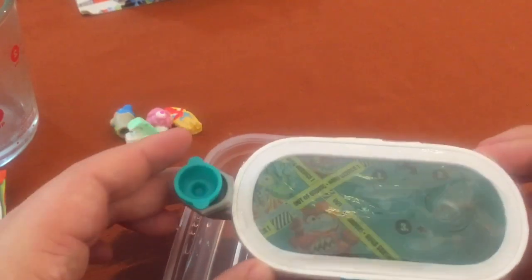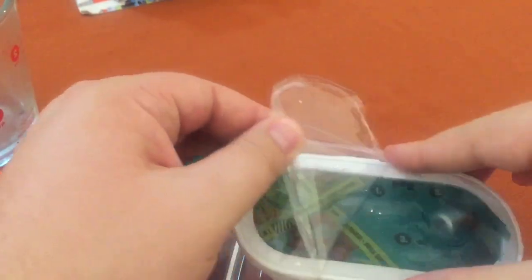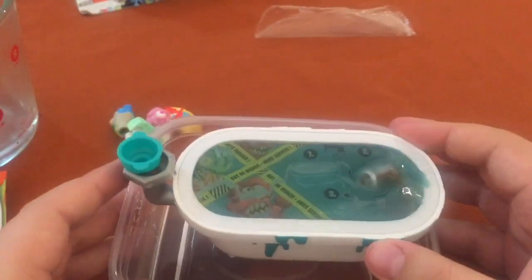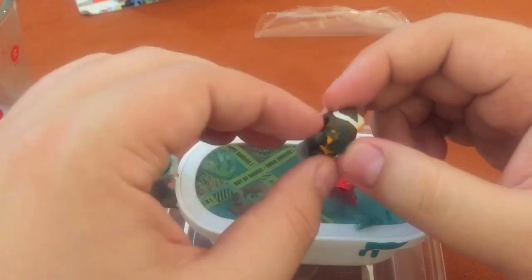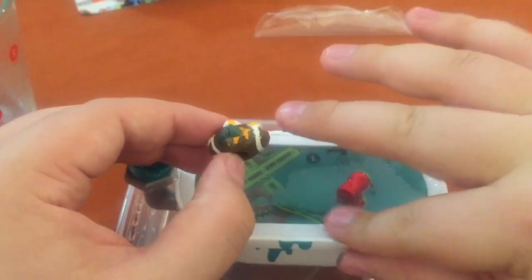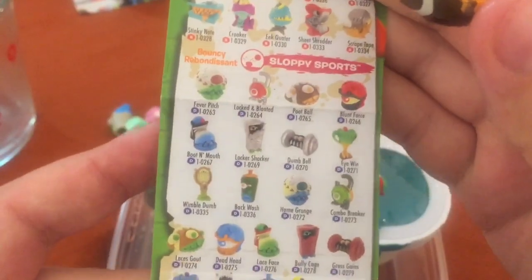Oh no — was I supposed to peel first? I think I was supposed to peel it first. Let's peel it. Oh, there they are. Yeah, peel the plastic — you guys knew that. Oh, that's really sticky. He's covered in stuff. He is football — I think he's a football. We had a sports theme on here, right? Sloppy sports. He is pootball.